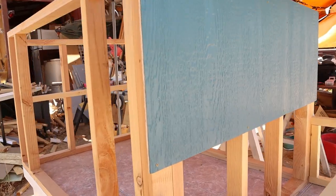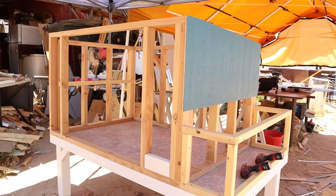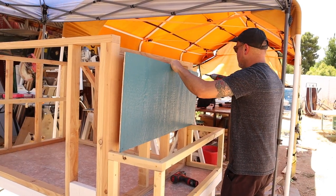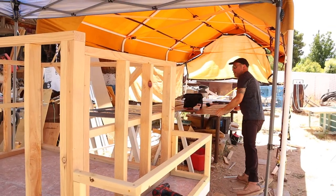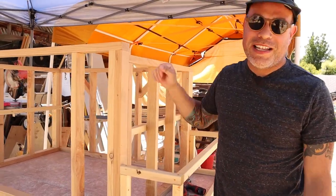Hey guys, I was building this coop and I said, you know what, let me stop right there and make a quick little video. So I decided to make this quick little video because a lot of you guys do ask me or request if I sell plans for these chicken coops that I like to build.